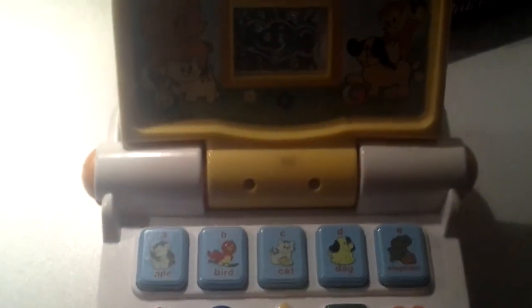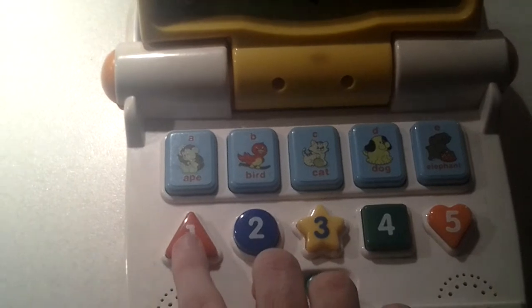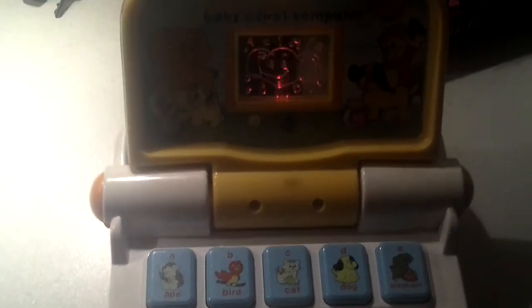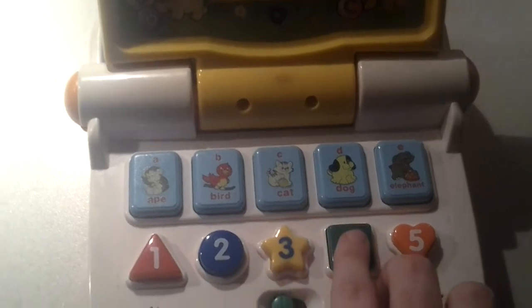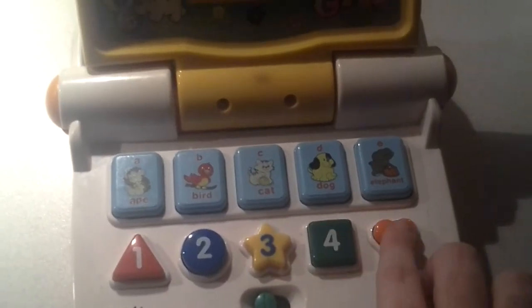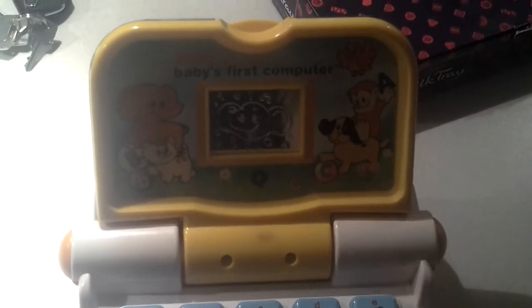Next is the music, like that. You see, here we go. One. Two. Three. Four. And you see the flashing lights. That's the music player.